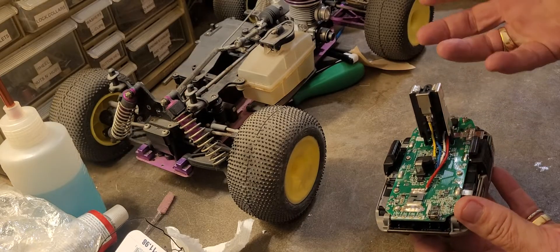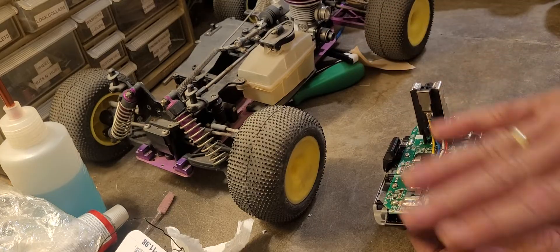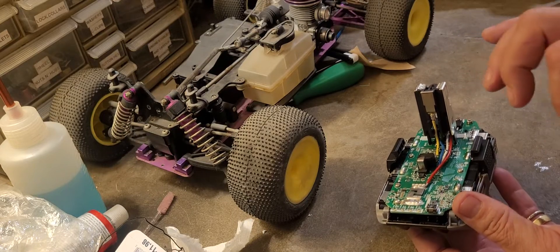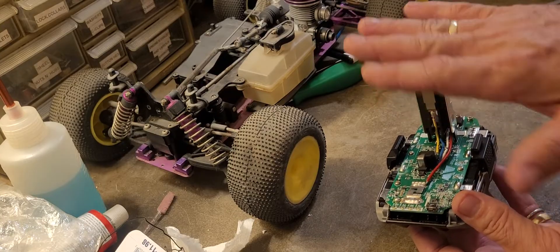Real quick before I show you — please do this at your own risk. Actually, please don't do it. These can be very dangerous. I'm going to show you what I did, what fixed my battery. I'm not recommending you do this.